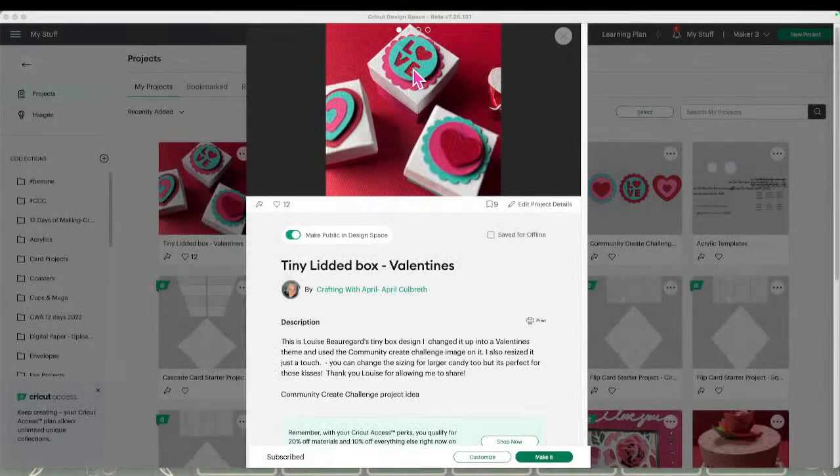Here it is right here — I took my photos before I put my rhinestones on, so it's not in the photo, but you'll see it here live. This is what we're going to be making — a super easy simple file that Louise set up. You can group everything and enlarge it if you want a bigger box, or go a little smaller. I stretched this one just a tiny bit. We're going to be using it for Hershey Kisses — even though I don't have any, it's perfect for those.